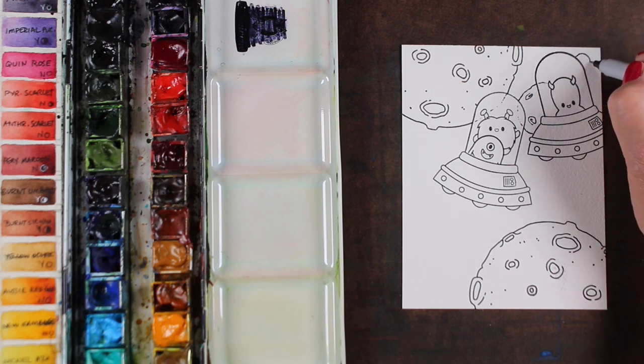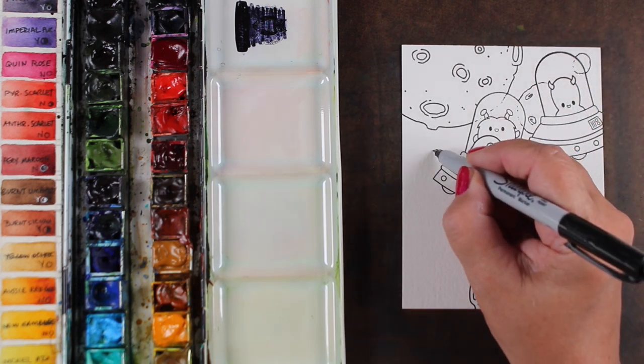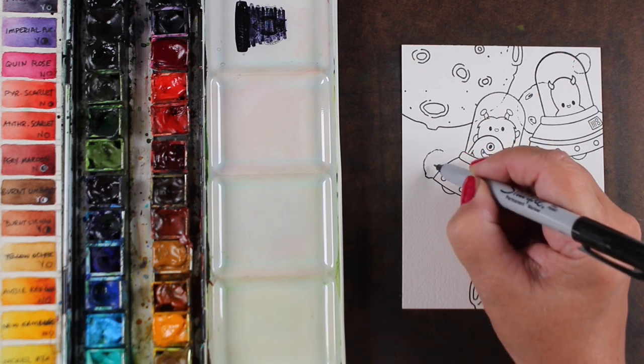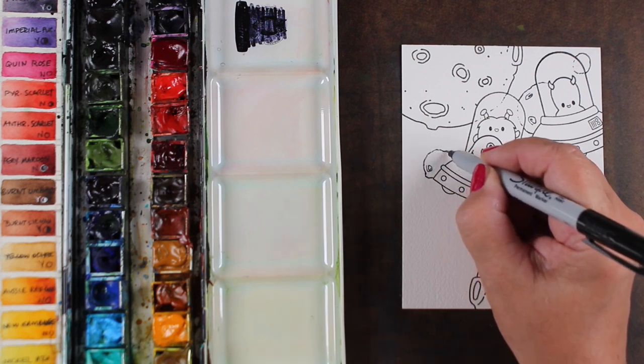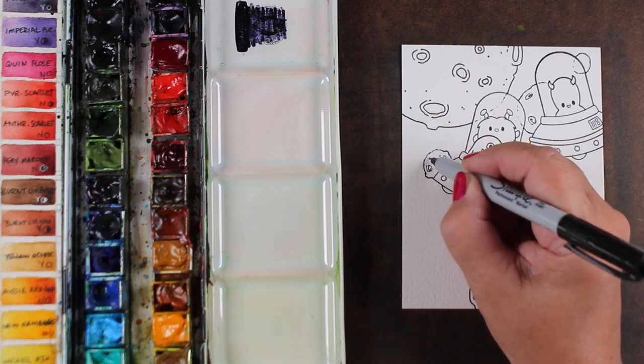And just drawing in my own asteroids — yes, you can do that, it is legal. Especially when they're like this moon that's just kind of lumpy, it's not a perfect circle, you can just hand draw them. They don't have to be perfect. They're asteroids — they're rocks floating in the sky.